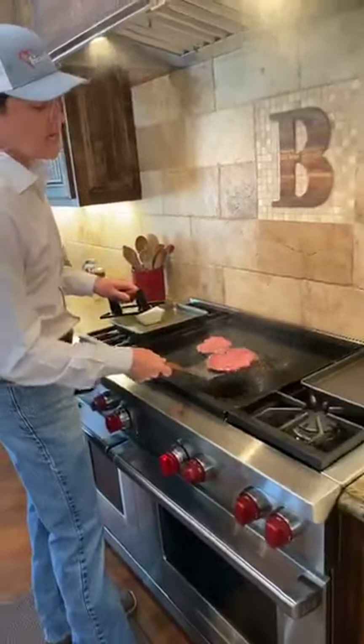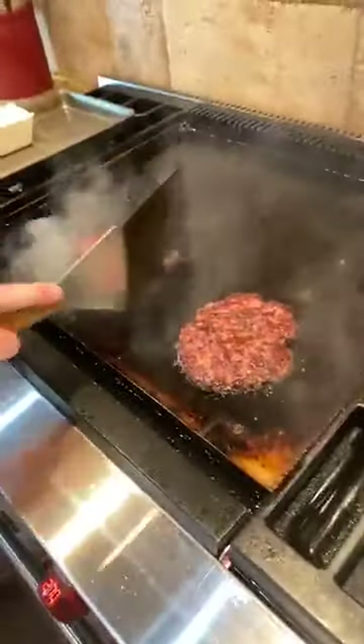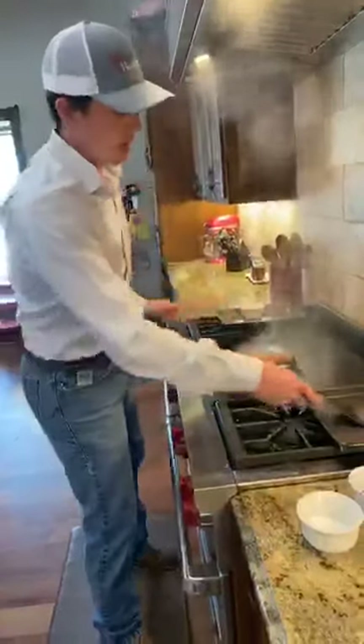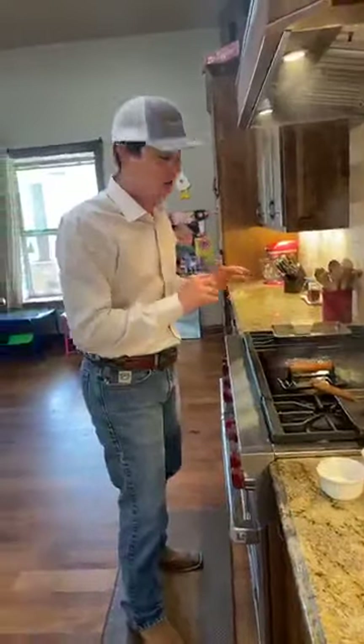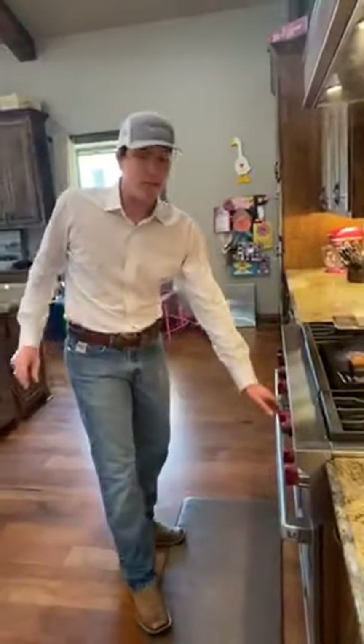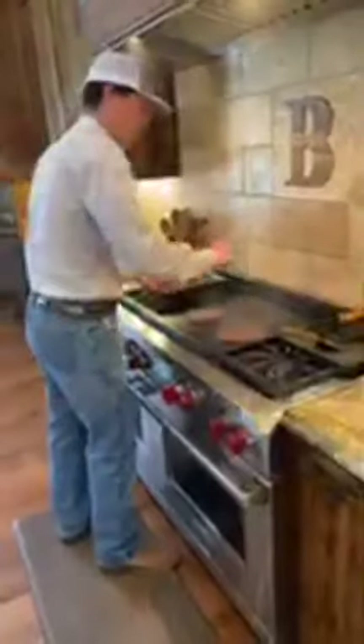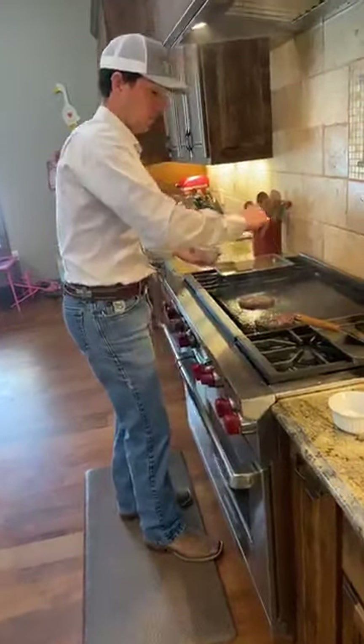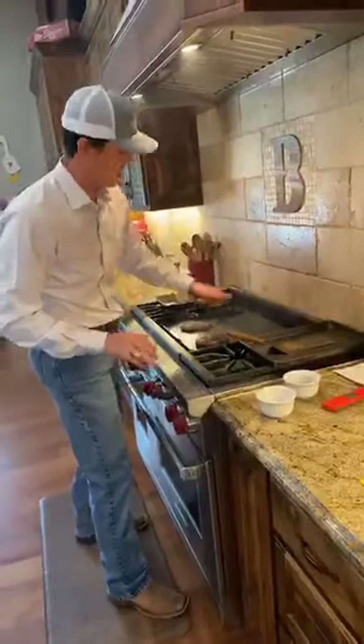Let's check out these patties — give them a nice flip. Get a new hot spot on the grill. Look at that — no substitute for that good crust on the patty. Put the weight back on there and give it a good smash. Not everybody will tell you to use a weight, but I like my patty a little thinner and flatter. A little more salt and pepper on them again — just real basic seasoning. Let the Akaushi beef do the talking. That's all it needs.